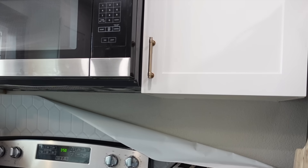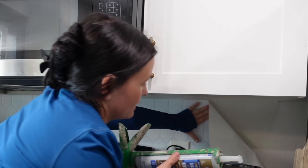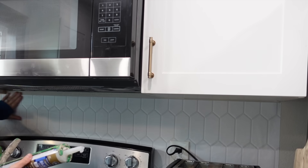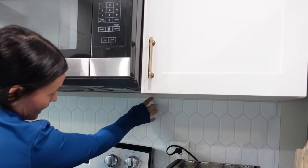All you're going to do is squeeze out some caulk, make sure the wallpaper is back up in place, take a little on your finger, and run it right along the edge.